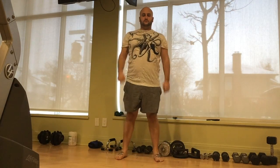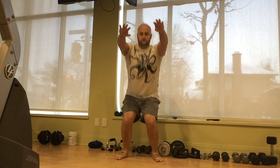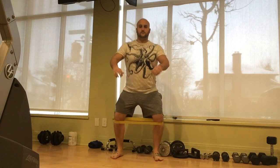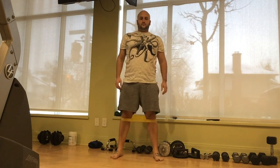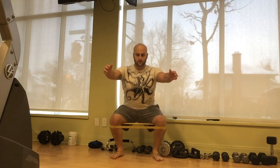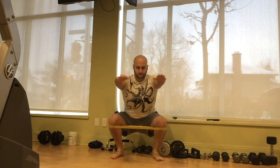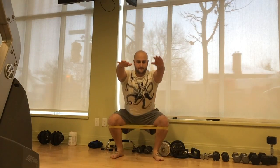A really common problem people have when they're performing their squats is that their knees cave inward as they stand up and out of the squat. We can fix this rather easily by using a resistance band placed just under the knees. You actively fight the resistance band by spreading your knees outward against it. This will activate your glutes just a little bit more and help you combat that knee caving in action.